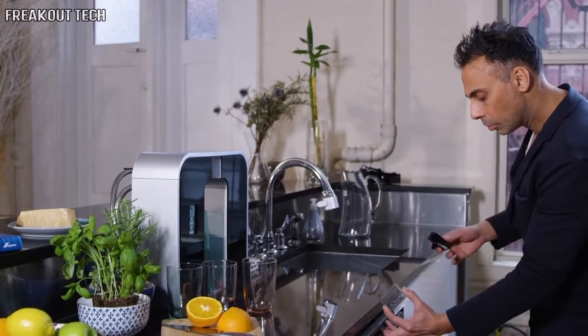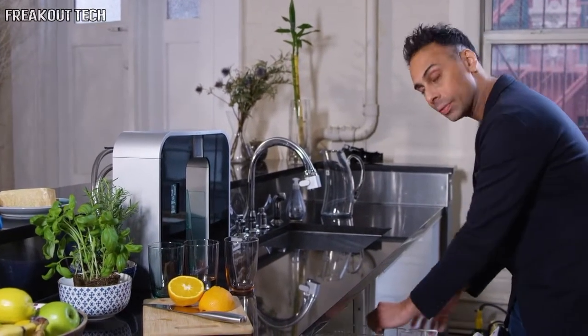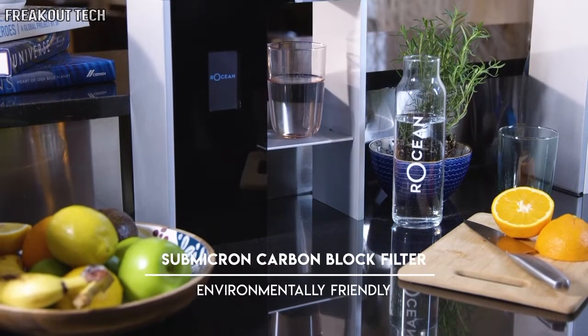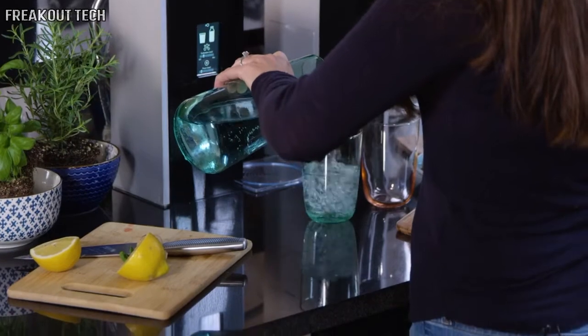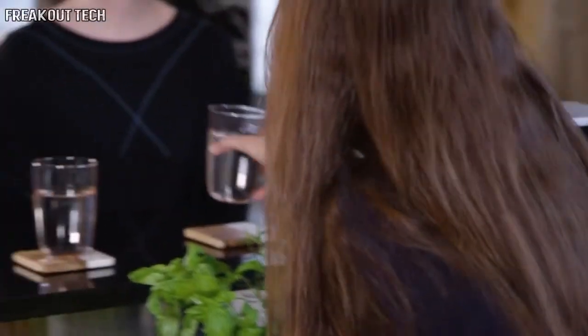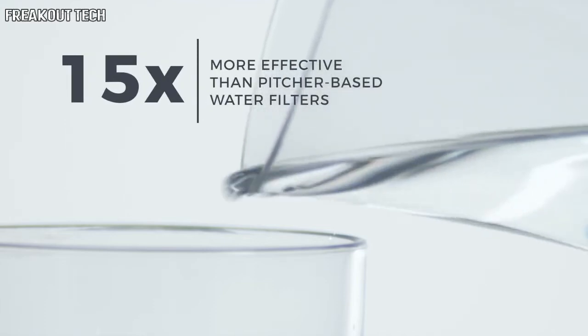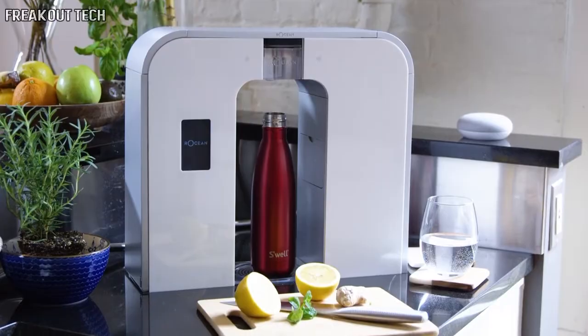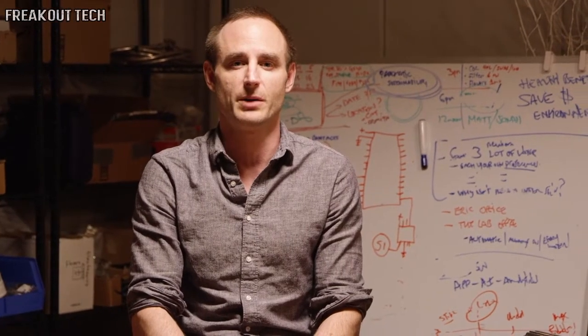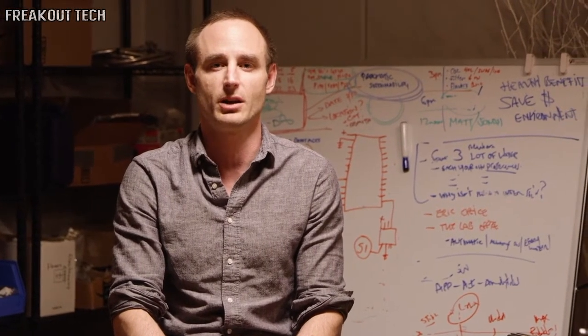No more plastic waste, just tons of convenience. Our sub-micron carbon block filter is environmentally friendly and filters out over 75 contaminants — that's 15 times more effective than those pitcher-based water filters. The Roshan One is compatible with any cup or bottle, and it can be controlled from the device or an app, as well as through Google Home or Amazon Alexa.